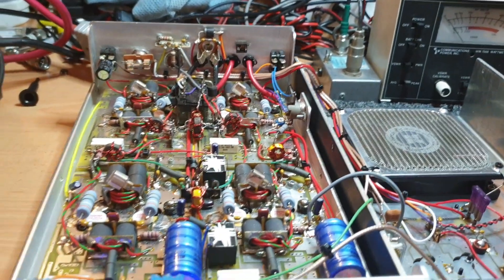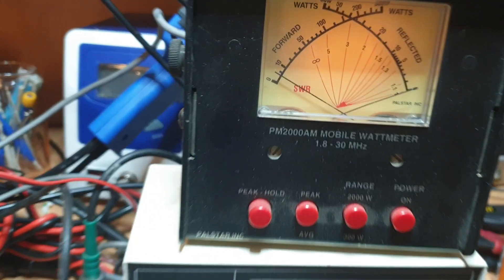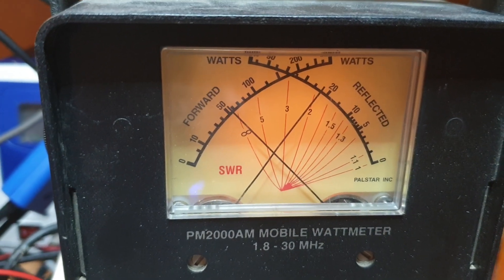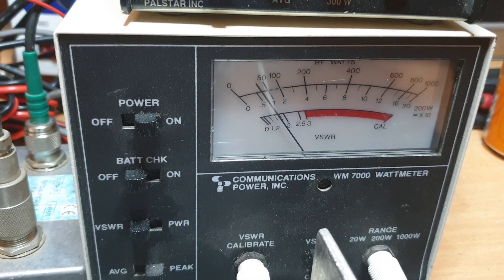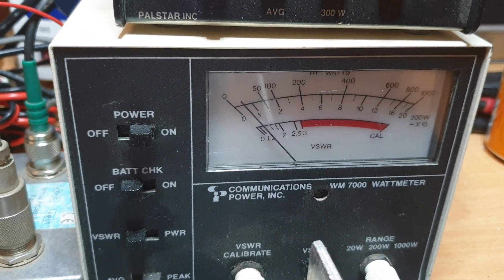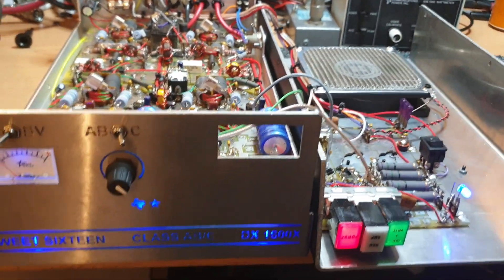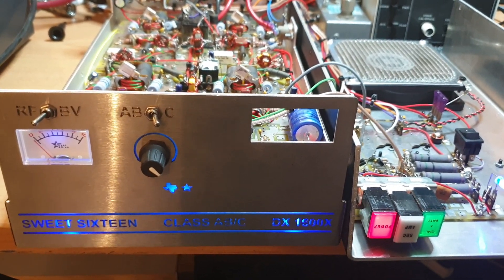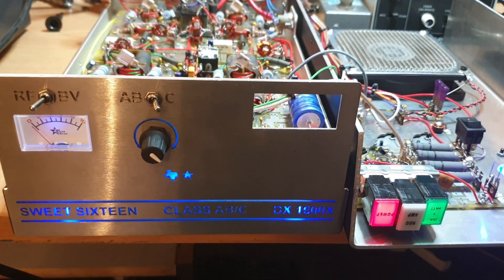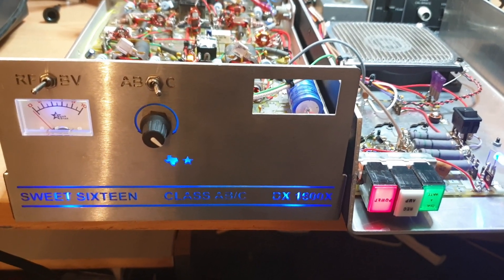Okay, so we've just got it all powered up. Effectively this is working. We're going to have to try and find out what this SWR problem is — it's really a weird one. We know we're in a one-to-one dummy load, so I've got a feeling it's on the input. We'll go searching and see what's going on. We might come back with a report, but we'll see how we go for time. But certainly that's the Sweet 16 DX1600X.